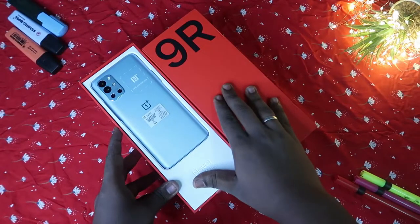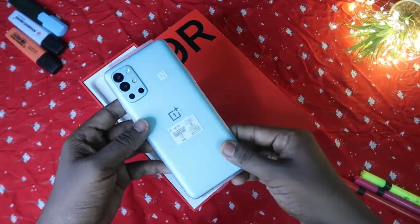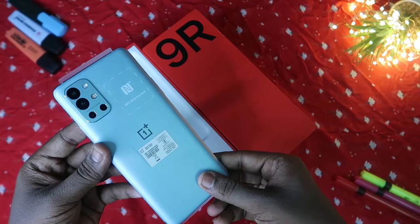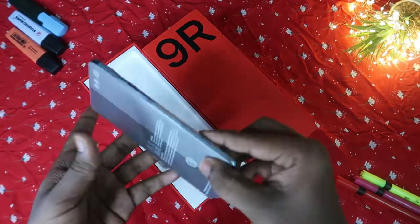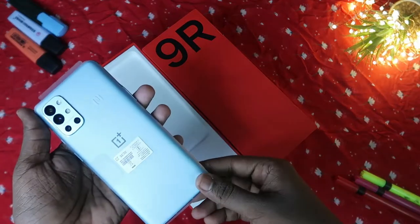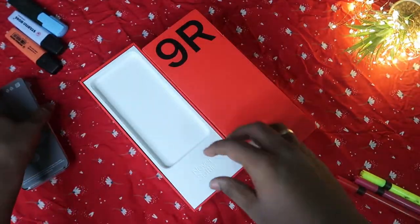After opening, the first thing we have is the OnePlus 9R smartphone itself. The device looks really good — awesome on first impression. It also comes with a very light weight, which is an important thing.